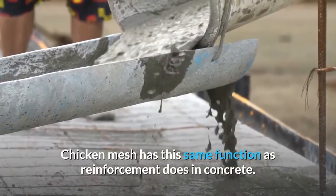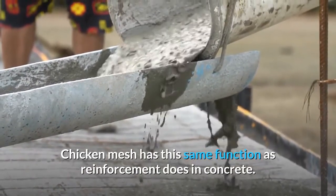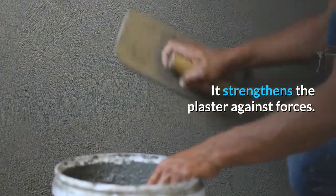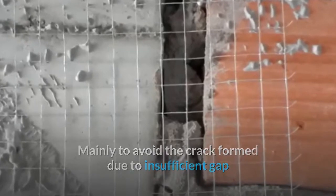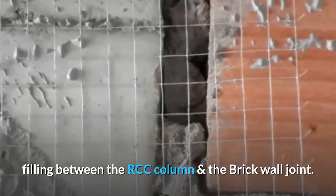Chicken mesh has the same function as reinforcement does in concrete. It strengthens the plaster against forces, mainly to avoid crack formation due to insufficient gap filling between the RCC column and the brick wall joint.